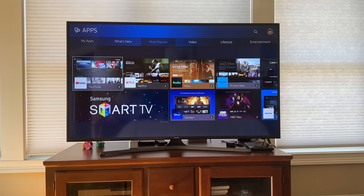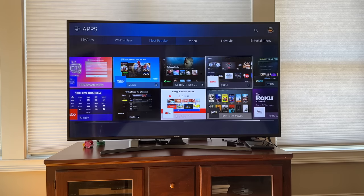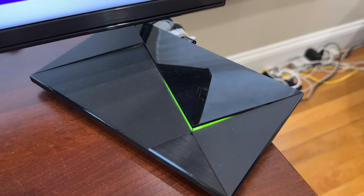When I first got it, all of the apps on it were current and up to date. Now, of course, that is changing. Although it does have a good selection of some of the more popular apps, some of the newer services like Discovery Plus, Apple TV Plus, and Peacock are not on the set. Additionally, HD Home Run, which is what I use for watching live TV, was never available on it. So I had an Nvidia Shield plugged into it.